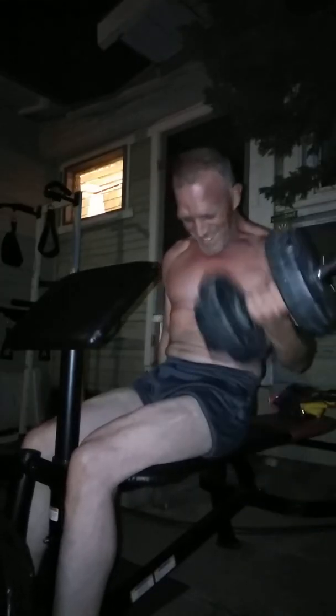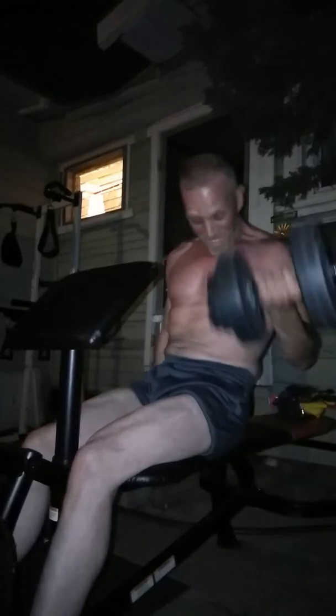I got curls. This is 22 and a half pounds — I don't let the weight touch, keep the tension the whole time. I dropped the weight and I keep going.